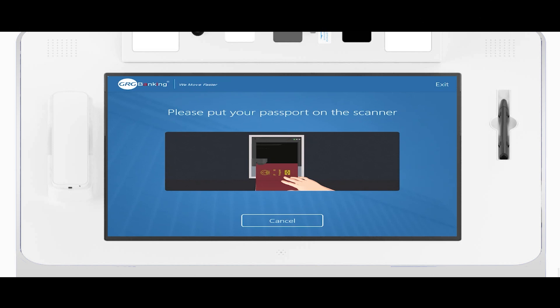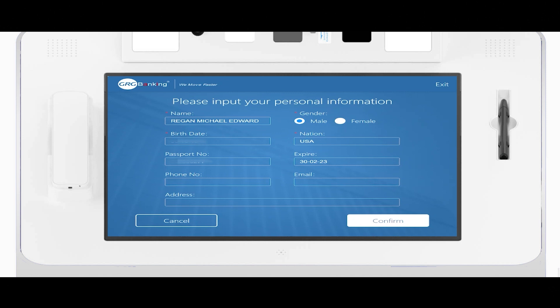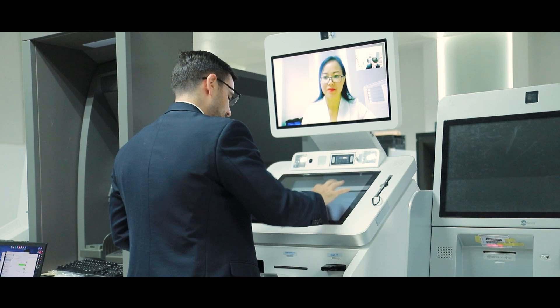This verification is going to be done with my passport. All the information from my passport has been digitally transferred to an e-document that I can confirm the information for, and then the teller will verify that I'm actually the person holding the passport, face-to-face.